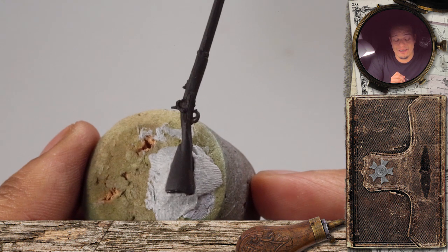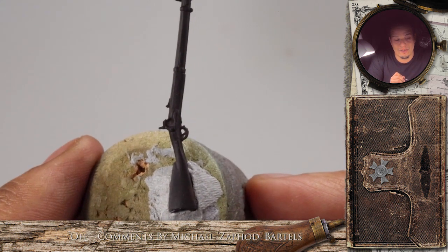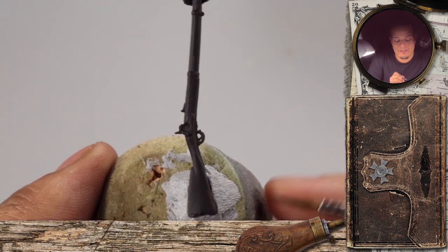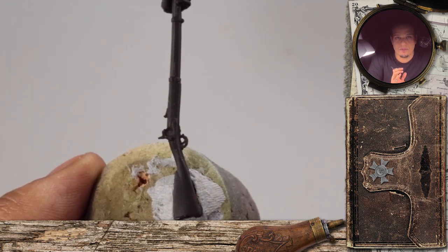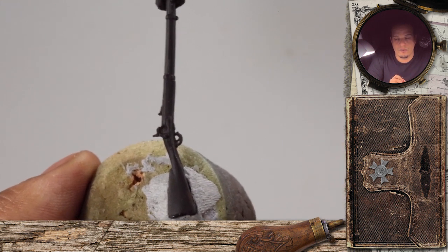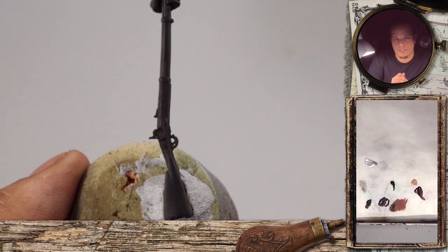Welcome to the last, very short tutorial part for our Corporal of the 19th Infantry Brigade. We'll paint his rifle in a very nice dark brown tone, similar to the color of his hair, to get a little color harmony. We'll take the Berman Brown, an old Games Workshop paint, mix it with some black, and start with that as a quite dark base tone.